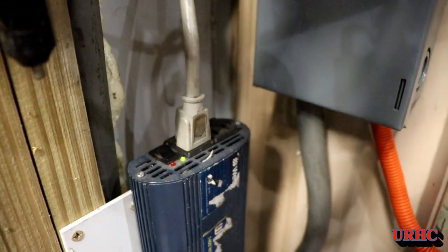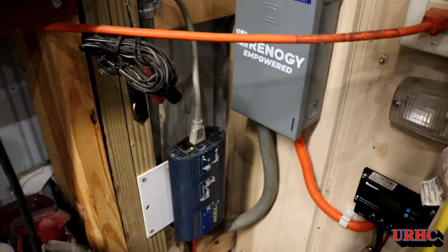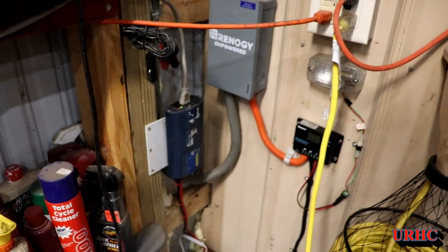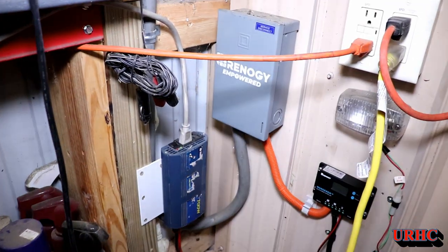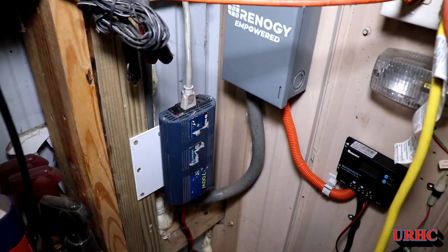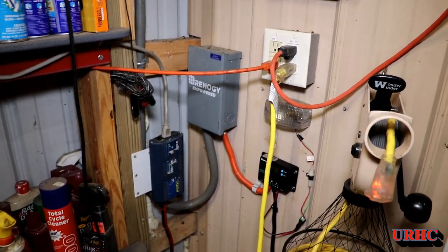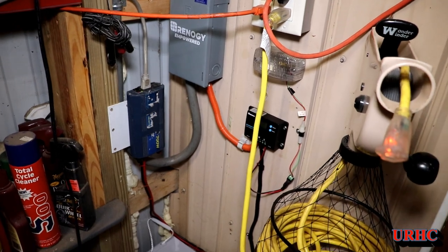With the load on it, the fan kicks on in that converter. I'm also going to look into a full sine wave inverter, because one thing I noticed when I was using the fluorescent lights, this modified sine wave seemed to shorten the life on them. I'm not sure if it was just coincidence or what, but I'm going to upgrade that too.